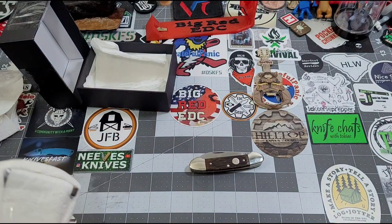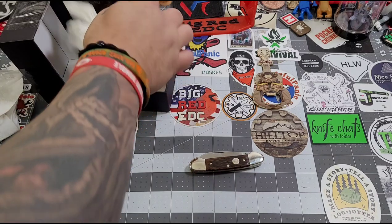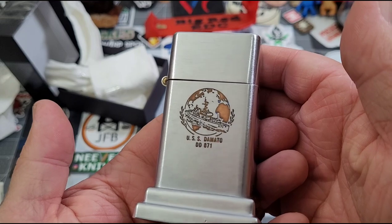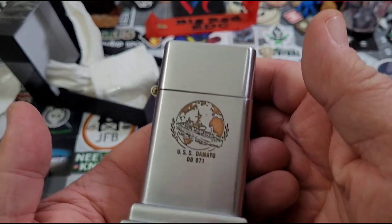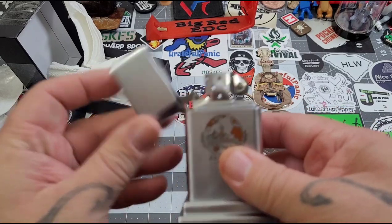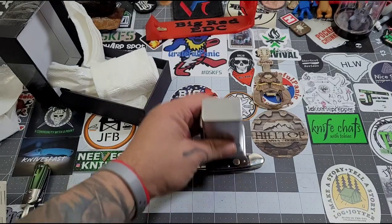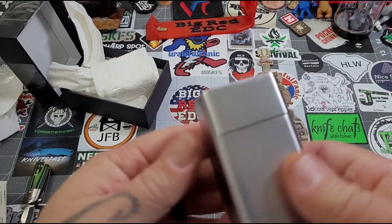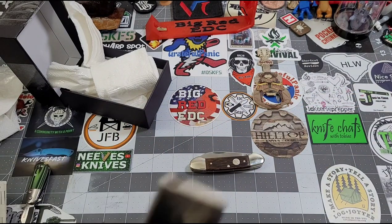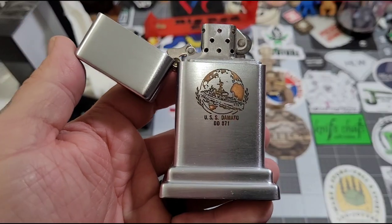One more wrapped up in here. No way — look at this guys. This is a USS D'Amato DD-871. Guys, this is a lighter — this thing's heavy. It's like a Zippo-style lighter; it doesn't say Zippo on it anywhere, but it's got the insert. Dude, this is cool, man.